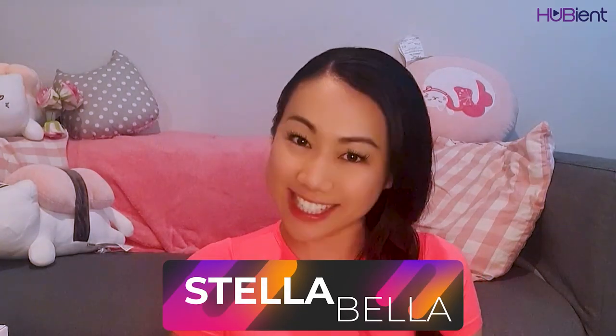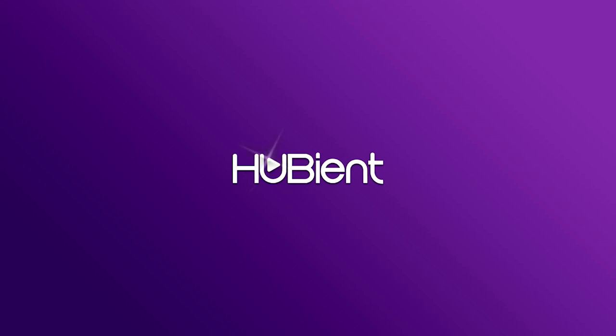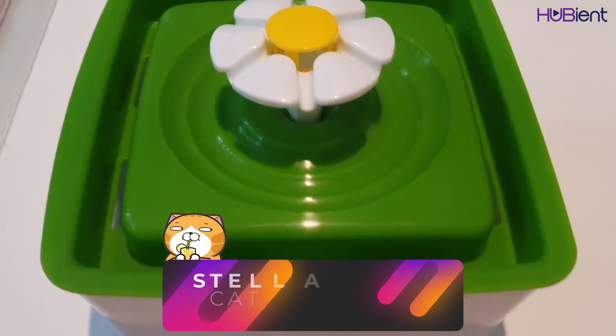Welcome back to the Hubian Talent Channel. This is Stella Bella. Today I'm going to be unboxing a little bit of a different item. Normally I do sort of the beauty and skincare products, but today I'm going to be unboxing the Flower Fountain.